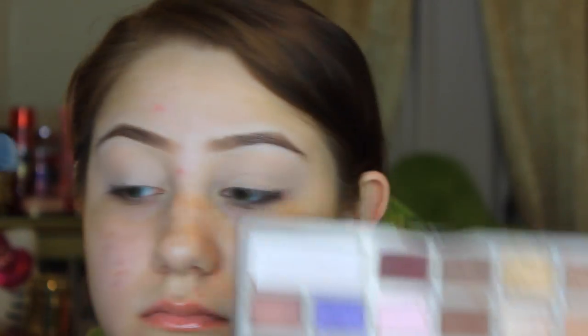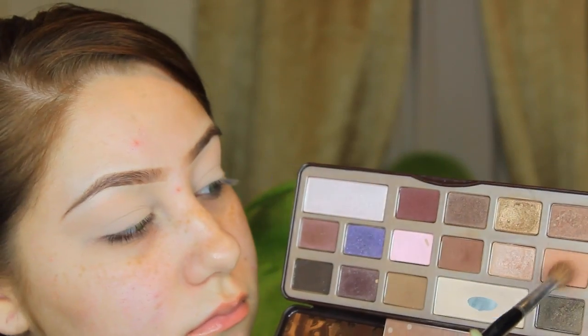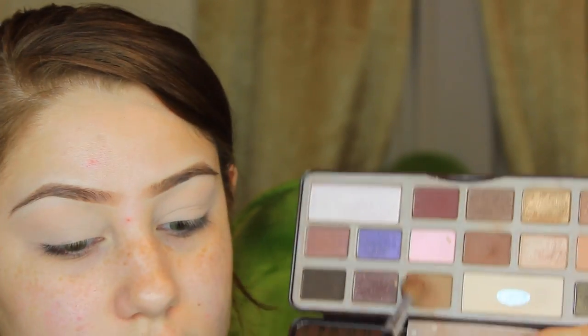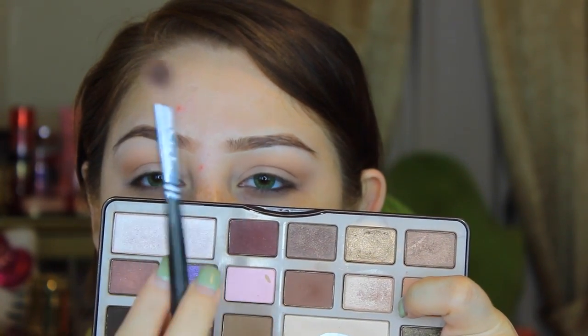I'm first going to prime my lids with the MAC Painterly Paint Pot and then I'm going over it with my Too Faced Chocolate Bar Palette with that white creamy shade, just setting my primer with it. Then I'm going in with two colors — I believe it's semi-sweet and salted caramel — using that as my transition shade and blending and building up the color at the same time.